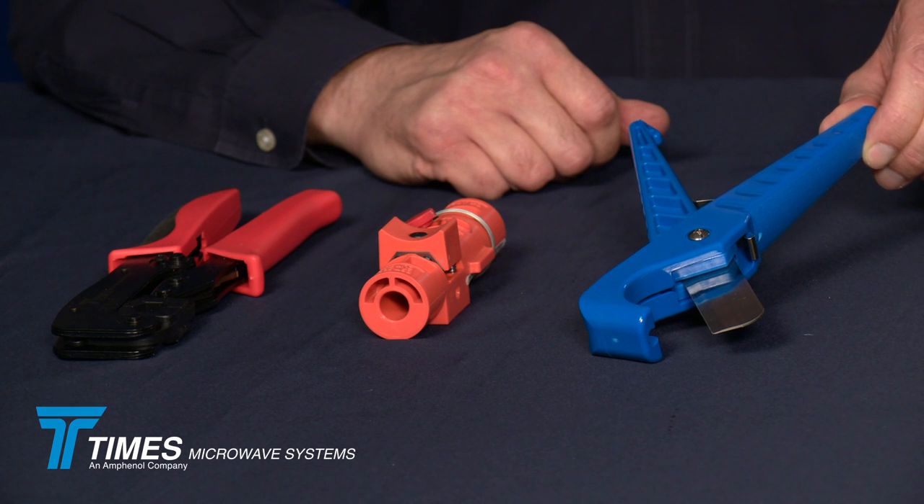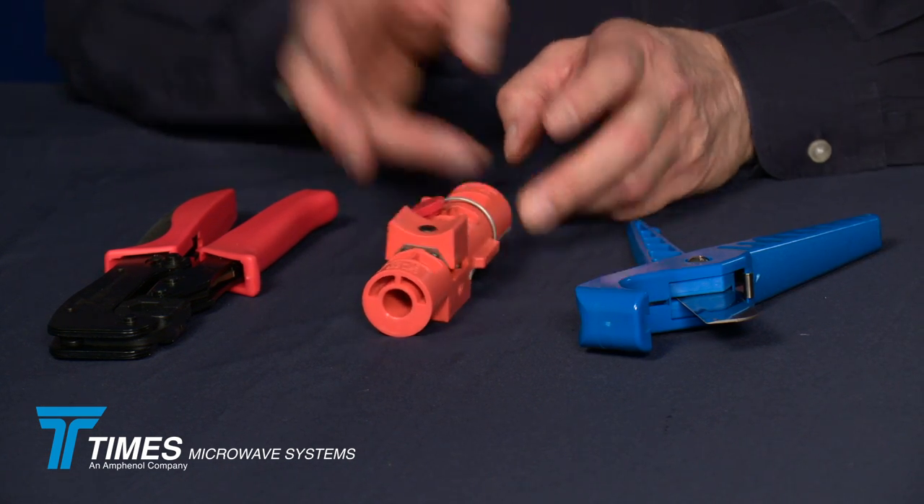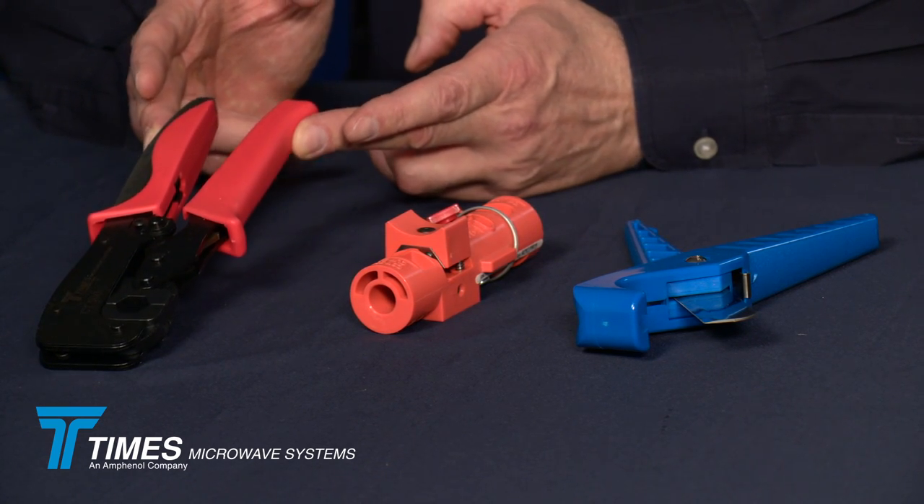The tools we're going to use in the demonstration of terminating our LMR500 cable with our new X-Series connectors are the CCT-02 cutting tool, the CST-500 prep tool, and the CT-500 crimp tool.